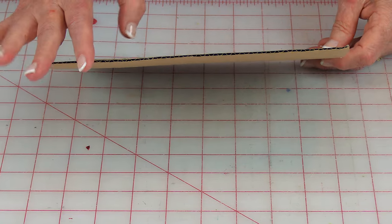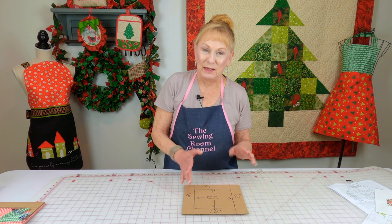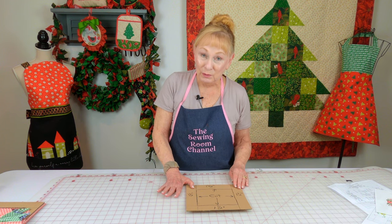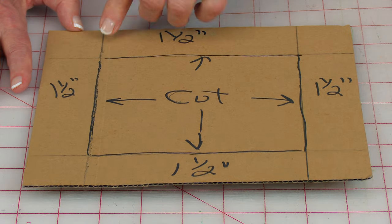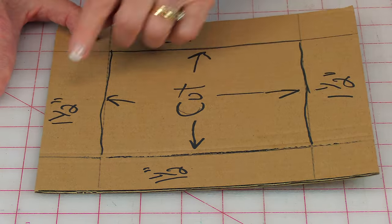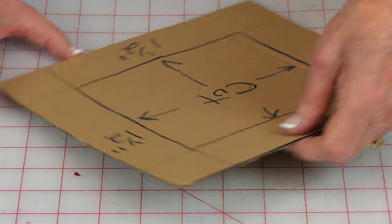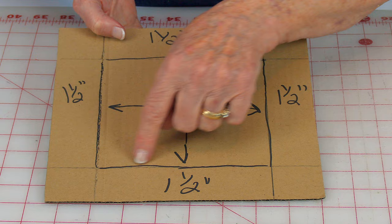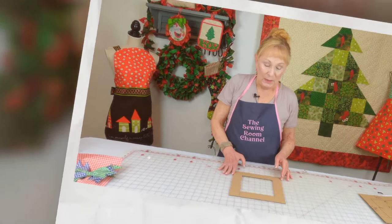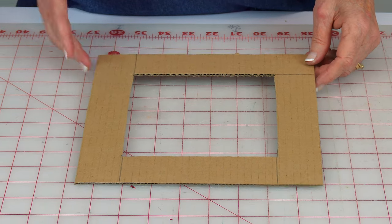I'm using cardboard that's one-eighth inch thick — you want to use at least that. Don't use too thin of cardboard because it might bend too much. Cut yours to eight and a half inches. Then take a ruler, line up the one and a half inch mark, and draw a line on each side. Turn it and draw a line one and a half inches in on all four edges. Then cut on these lines. When you're done it should look like this, so the width of your frame is about one and a half inches.